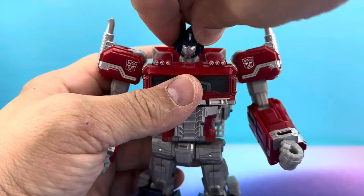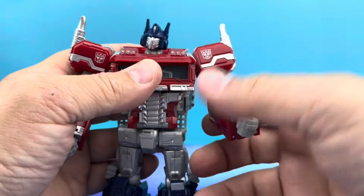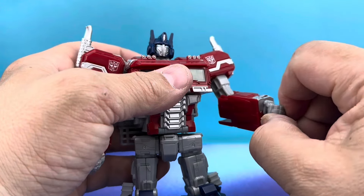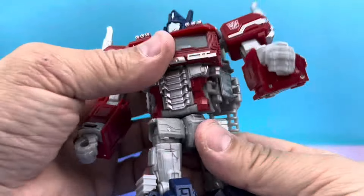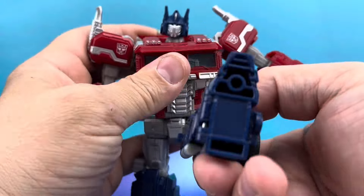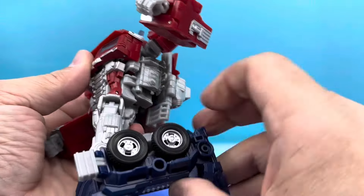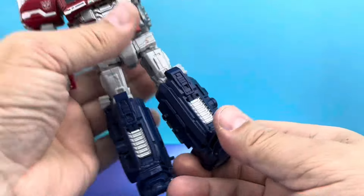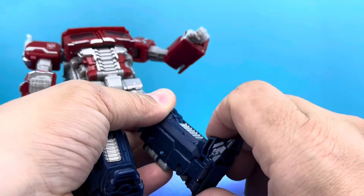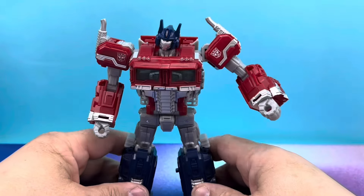All right, we'll make it quick, but people like to see this, so I'm going to do it anyway. He does 360s. Those will go 360 but they're really, really tight — I can barely do it. Waist goes 360, that's nice. He's got the perceptor kick — kick you right in the mouth, maybe even kick himself in the mouth. He's got a bend at the leg which is over 90, that's real cool. And he does have ankle rocker, but they're pretty tight as well. No ankle pivot — he doesn't have a front to back, just a rocker, so that's a little bit awkward, but it's fine.